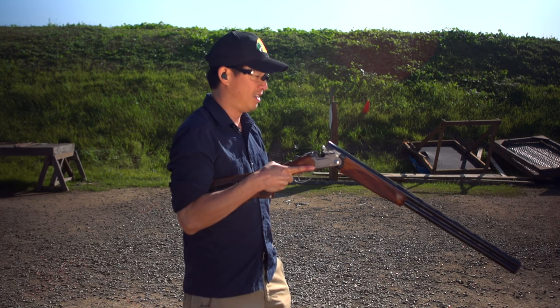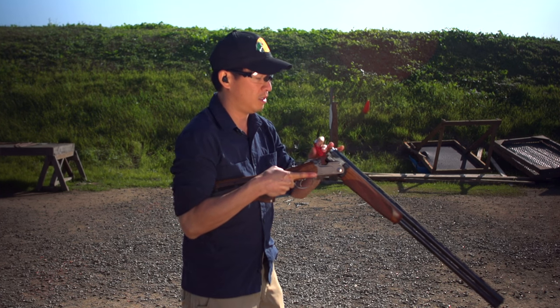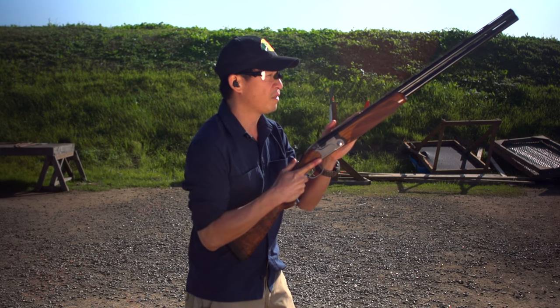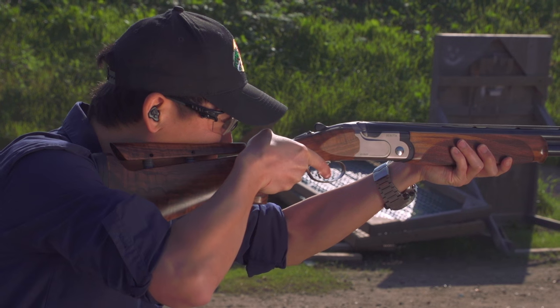I'm going to go ahead and load up this break action shotgun. I've got two rounds here — one's going to go in the top, another one in the bottom. I'm going to go ahead and close it up, and now the shotgun is loaded. Once I come up and I'm ready to shoot, I'm going to turn my safety off and fire.